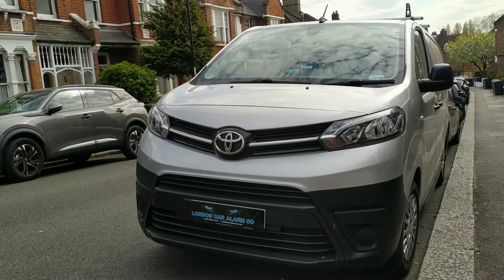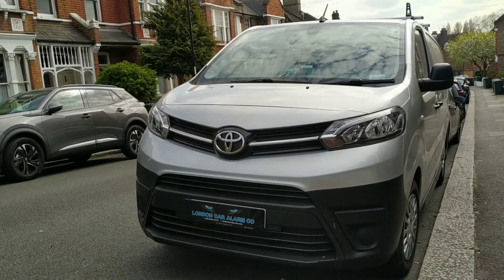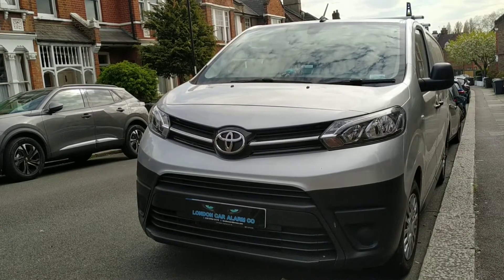Hello and welcome to the London Car Alarm Company. Today we fitted another Starline i96 on this brand new Toyota Pro-Ace diesel.